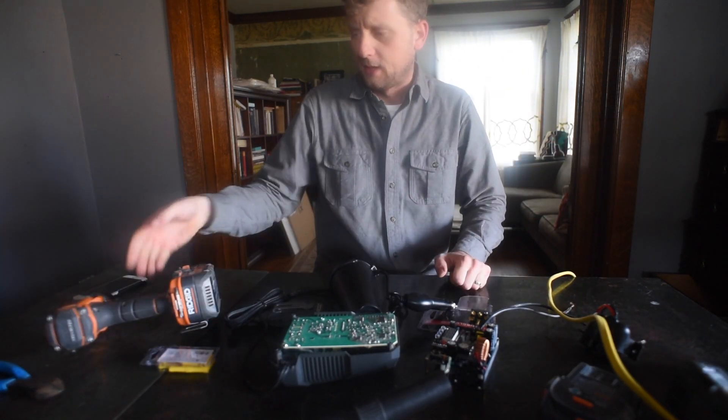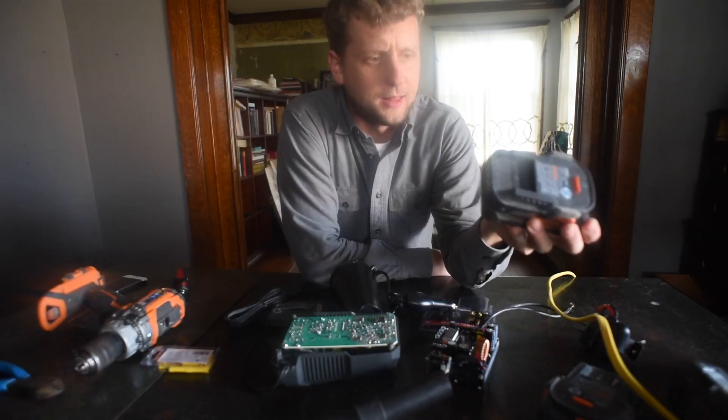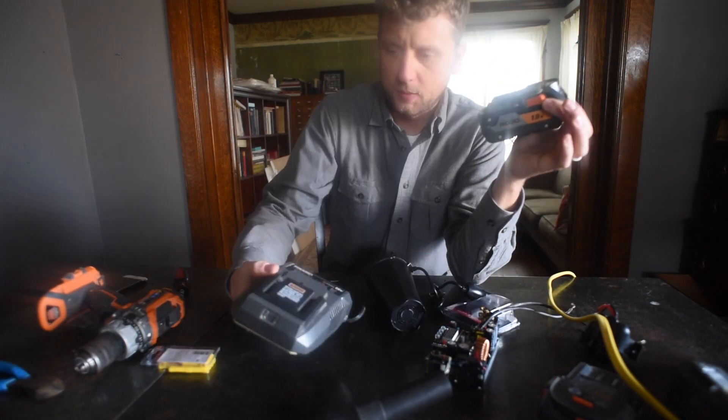DeWalt just came out with this thing where you can take your batteries, stick four of them in, and then you have a power inverter. I love the idea that these batteries can be used for whatever you need, but I hate that it's confined to their system.